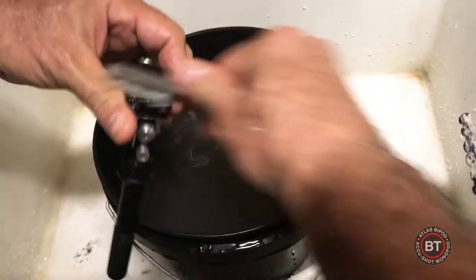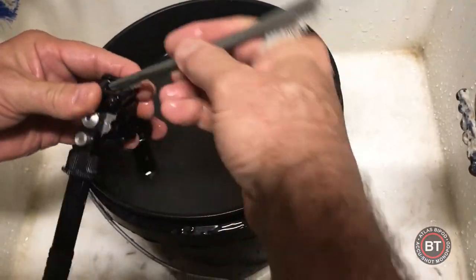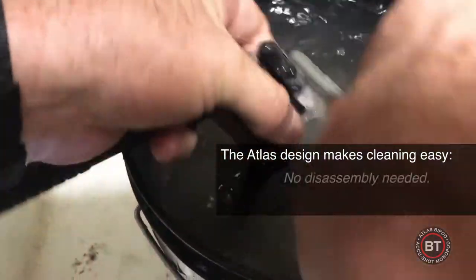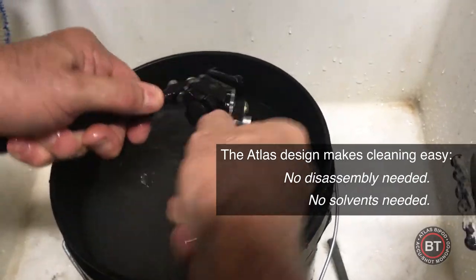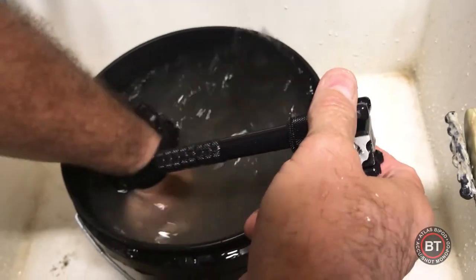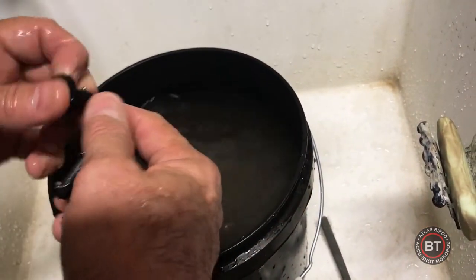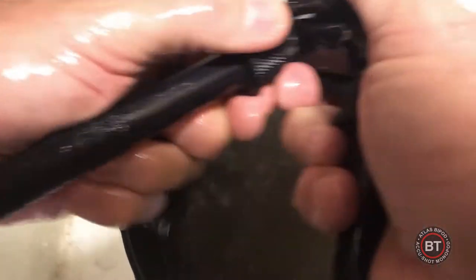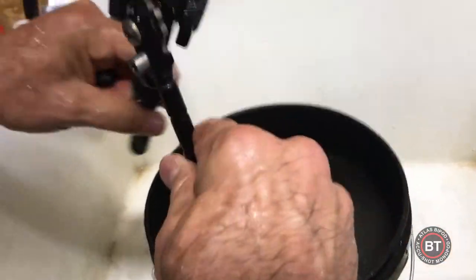Obviously if you have a compressor, you can use a little bit of compressed air to clean out the cracks and crevices. This bipod is clean, 100% functional. Locks up nice and tight. Feet are good. So what we'll do now is let it dry and then we're going to put some oil on it and we'll be ready to go.